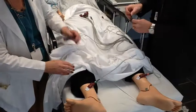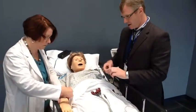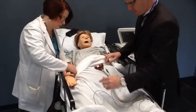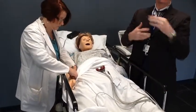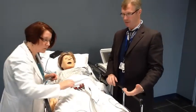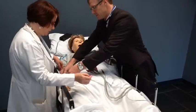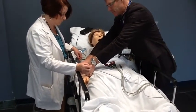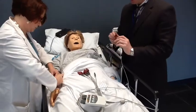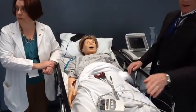It's not uncommon when placing limb leads that we switch the right arm and the left arm. This is very important to get right because if we mix these up, the axis changes, and that can give the clinician artifactual information about the patient's cardiac condition. So this is the right arm — I'm going to place it here. And then I'll do the left arm, always checking to make sure we're placing it in the correct location. So now we have right arm, left arm, right leg, left leg.